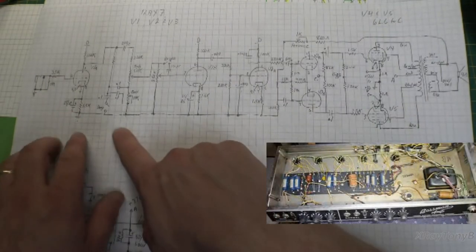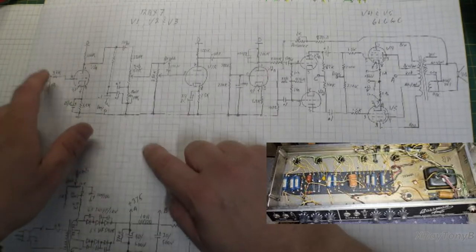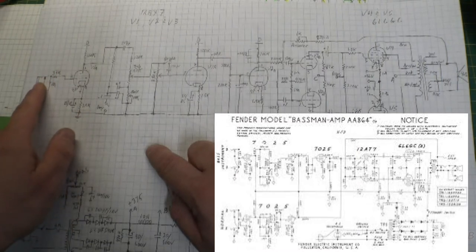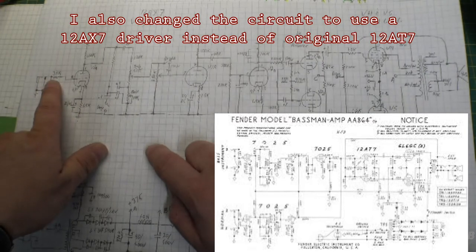A couple of things: number one, I removed the normal channel — I just used the bass channel. The other thing I did was get rid of the dual inputs. I'm never going to plug two instruments at the same time, so I changed it to one single input.